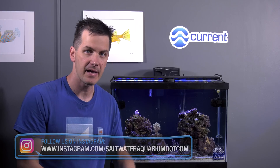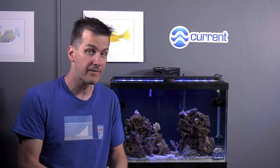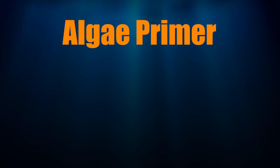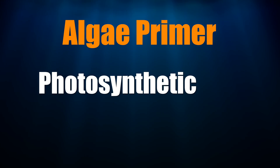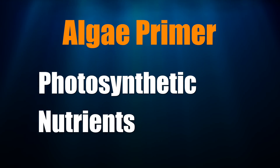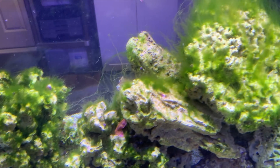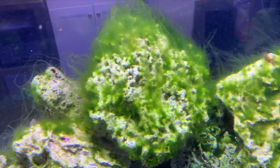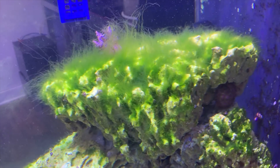In the budget reef tanks we've got stronger lighting, and if you've got stronger lighting and then dirtier water, you've got the perfect recipe for something that's not much fun called an algae outbreak. Algae is photosynthetic — it needs light to grow and algae also needs nutrients to grow. If your tank's water is dirty and therefore full of nutrients, the algae has what it needs to thrive and it can take over your tank. Algae outbreaks are much easier to avoid than they are to fix, so set yourself up for success and keep your tank's water clean.